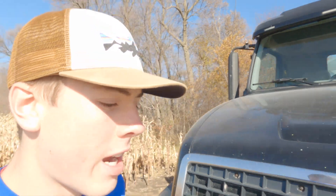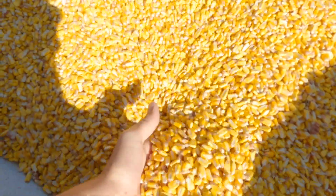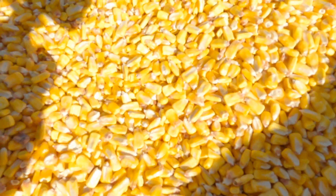I might pick up Mac — Mac wants to ride. I'm running the camera now.